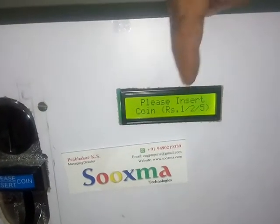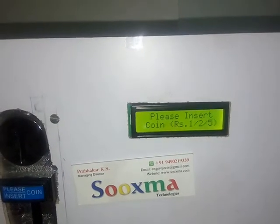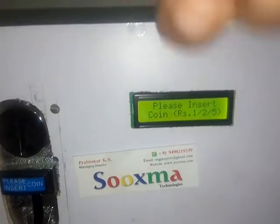You can hear the relay sound and the water pump got turned on. It will pump up the amount of water equivalent to 1 rupee. Then it will stop and again ask for the next operation.